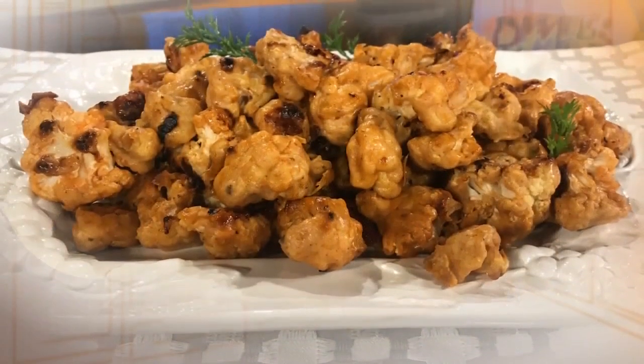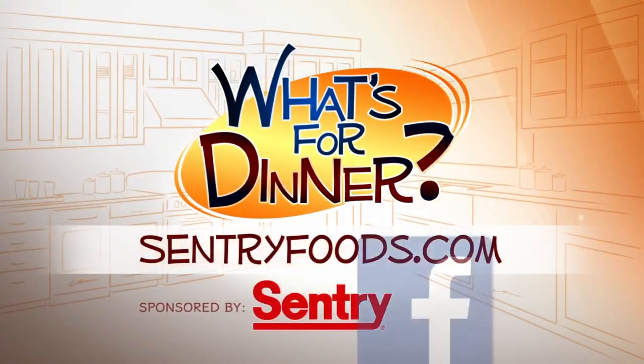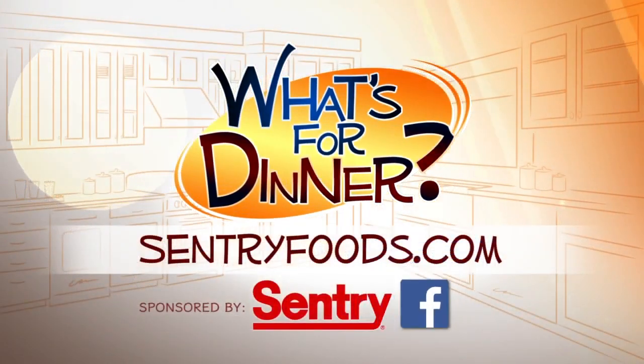Serve this spicy veggie dish with your favorite entree and enjoy. You can find this recipe and great deals online at CenturyFoods.com — be sure to click on What's for Dinner.